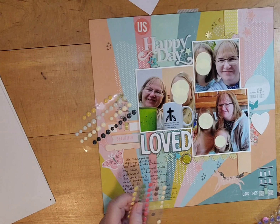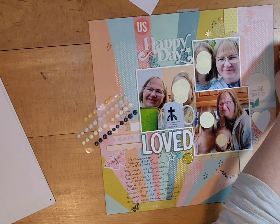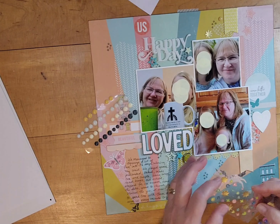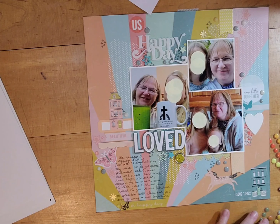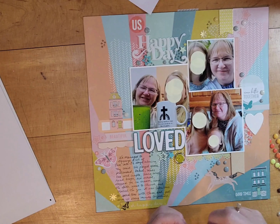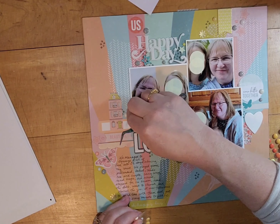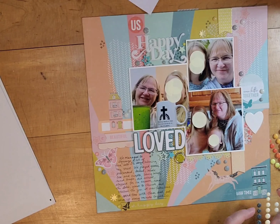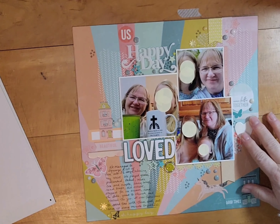Here's my journaling: 'We managed to squeeze a lot of fun into three and a half days during my visit. We played games, pretended, baked, made tea and crafts, sang songs, read books, did school, stopped for ice cream, read the Bible, went to church and visited the zoo. It was fabulous to spend time with them and just soak up every minute together.' And so the busyness of the page echoes the busyness of that quick three and a half day visit.